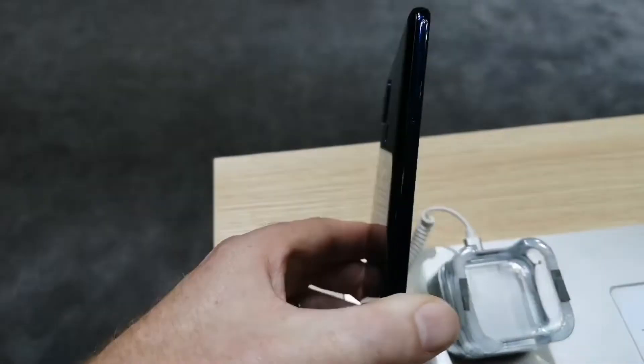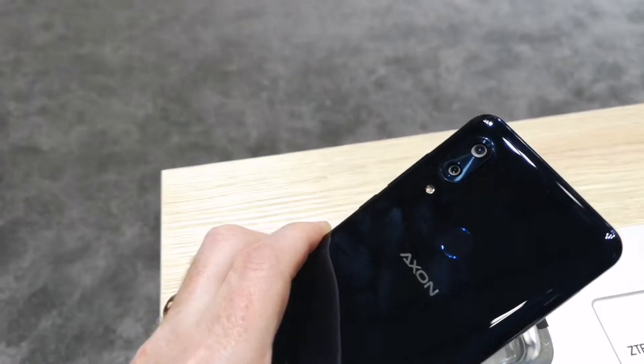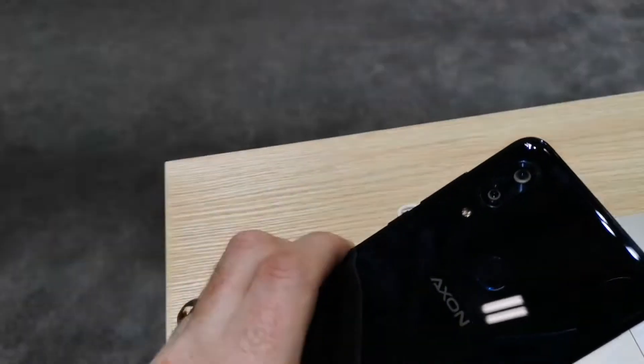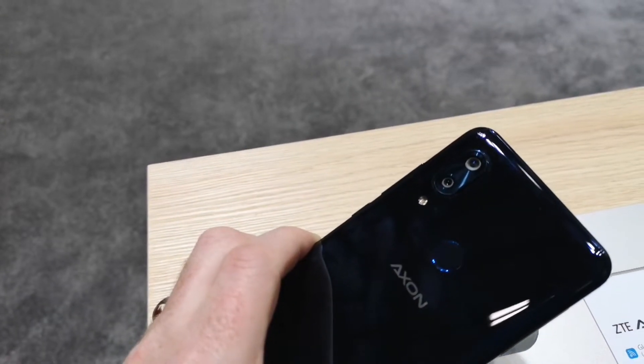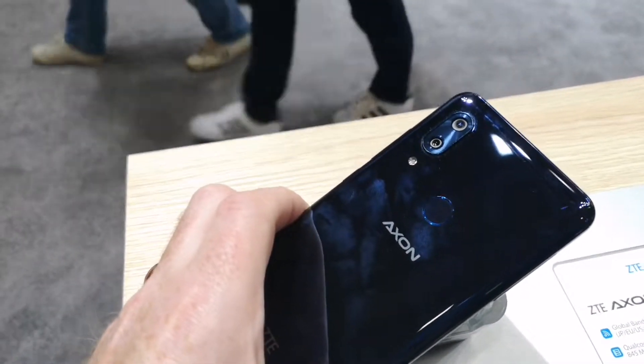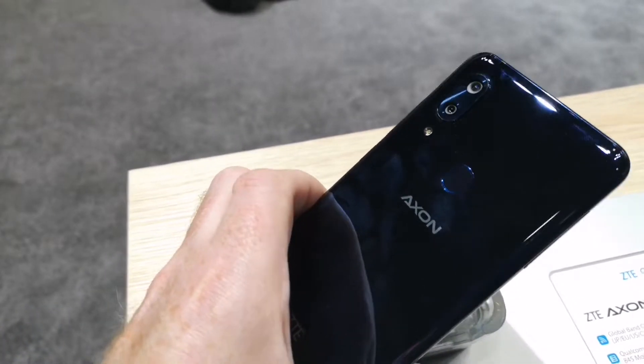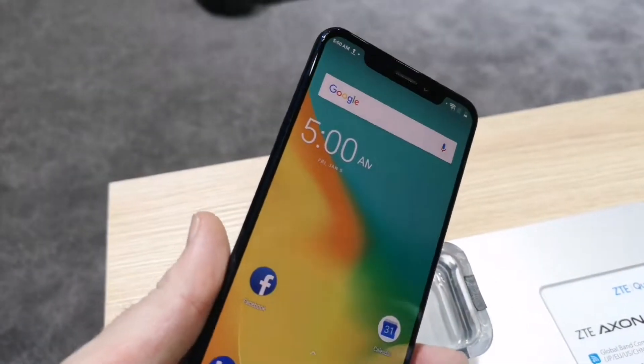It's quite a nice sleek looking device. Fingerprint sensor on the back with a dual camera setup, comprised of a 12 megapixel primary camera and a 20 megapixel secondary camera. The front camera is 20 megapixel as well.